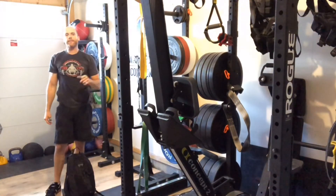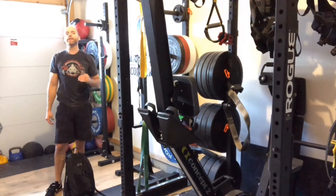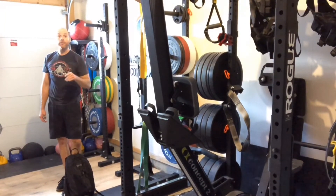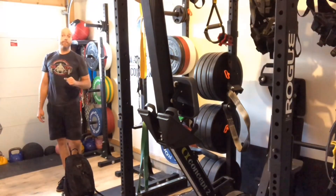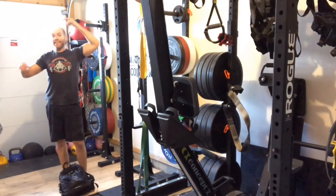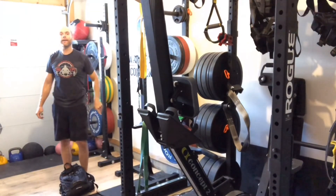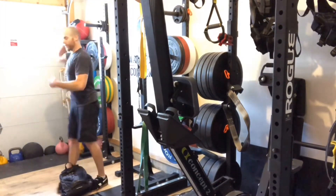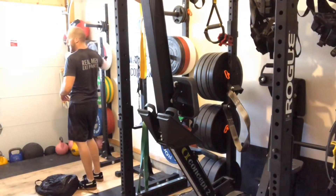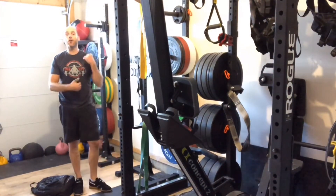So that's the backpack overhead tricep extension. Again, great at targeting the long head of the tricep, especially when you don't have equipment like a dumbbell. A dumbbell is gonna limit the length that I'm able to extend the weight down my back — it's basically gonna stop right up here. Whereas with the backpack I can actually reach down even further and get a longer stretch on the long head of my tricep.